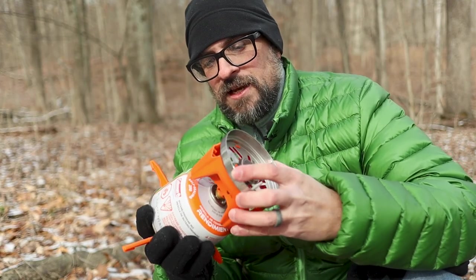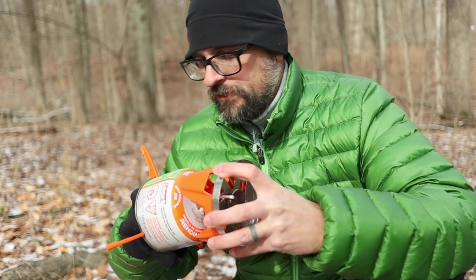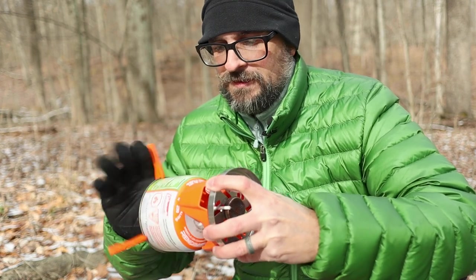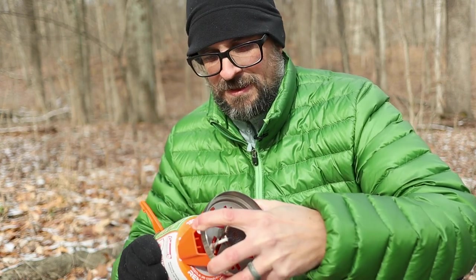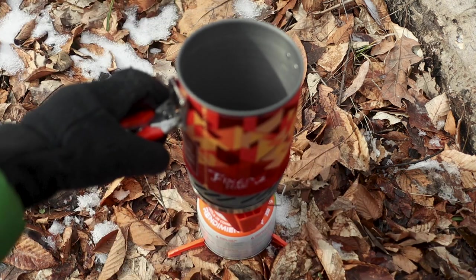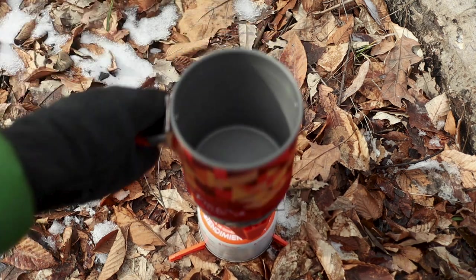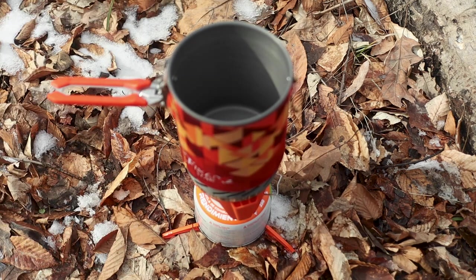So we're going to screw this on, get this thing going, and heat up some water. I'm going to make some ramen noodles for lunch today. I'm just going to screw it on like that and get her going. We are going to fill this up with some water. With the piezo igniter you can go ahead and put the pot on and get it going — it just screws on like that. Make sure we're nice and level — we are out in the woods here.